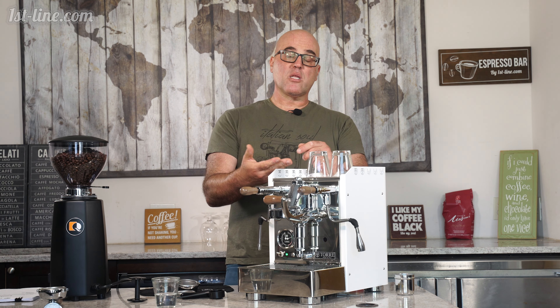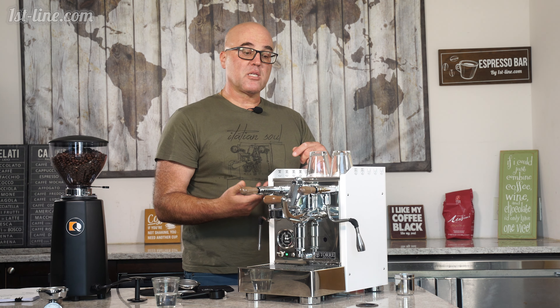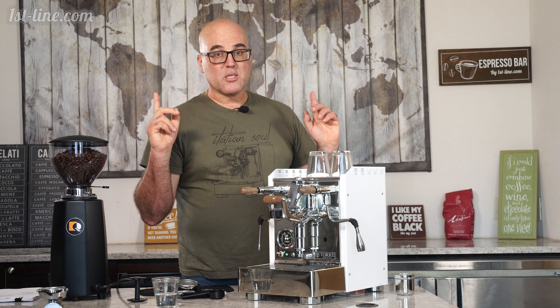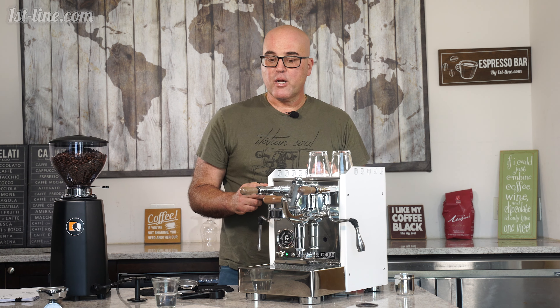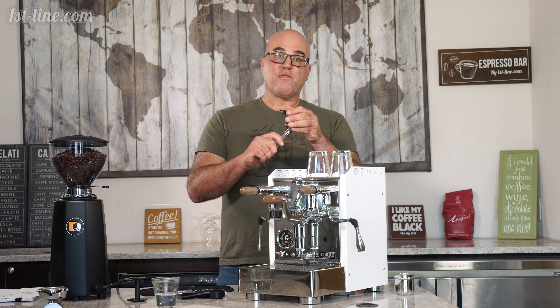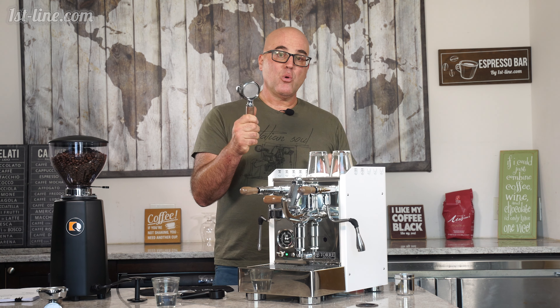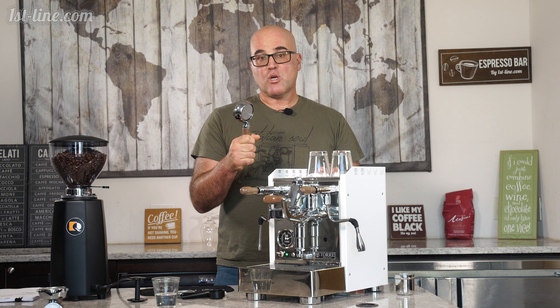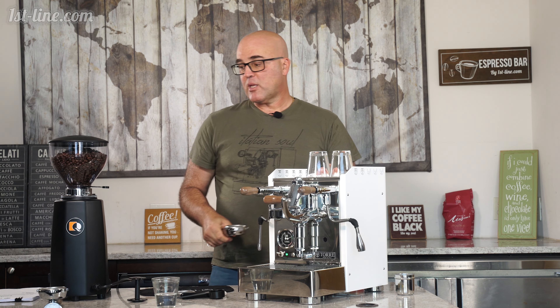If you're doing that continuously, you will run out of steam because it takes time for the machine to rebuild the steam pressure. But you already heard the boiling stop, so you know this machine recovers pretty quickly. Now, I've left the portafilter out here, but make sure it's too hot to the touch because if it's not, the espresso can come out sour — it cannot extract good crema.